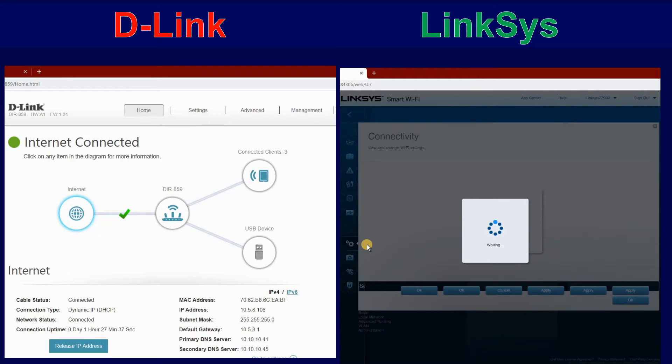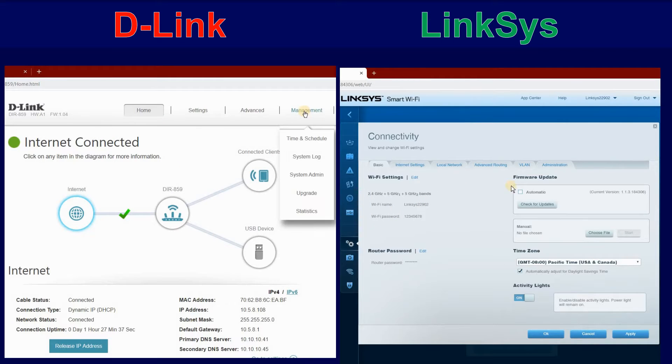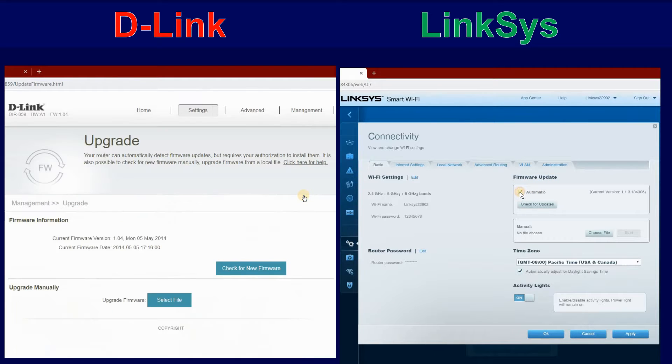I will be demonstrating on the D-Link side only. You can look at the Linksys side. Click Management, Upgrade, and click Check for New Firmware.